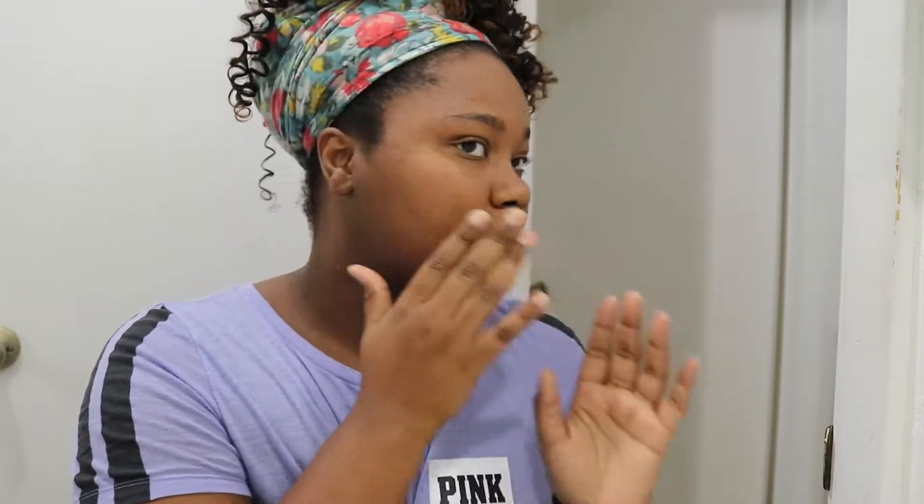Hey food fam, welcome back to my YouTube channel. In today's video we are going to be taking care of my skin. Right now my skin looks very dull, very dry, very lifeless, so we're gonna put some face masks on and just do better.